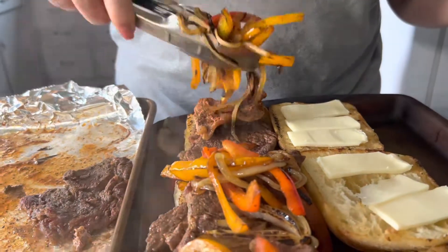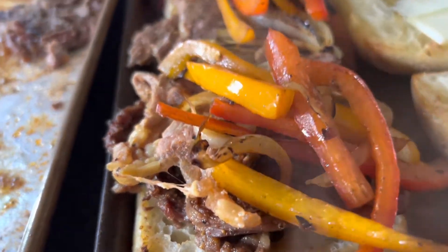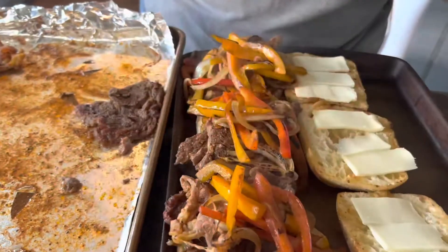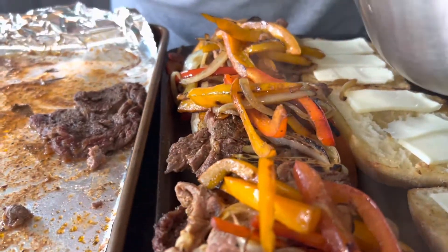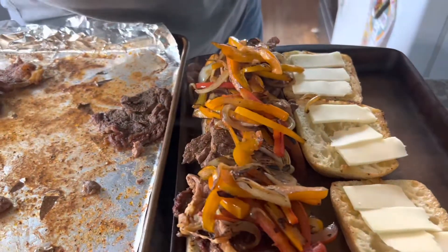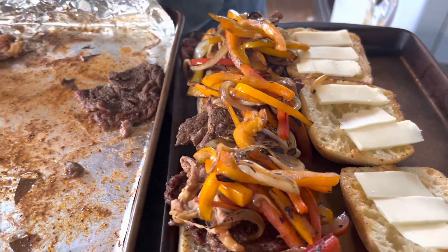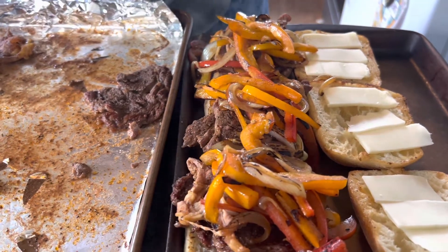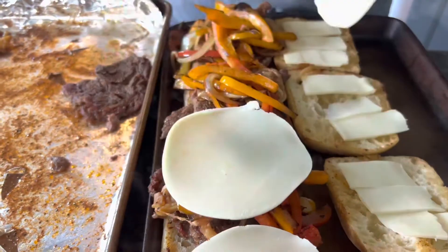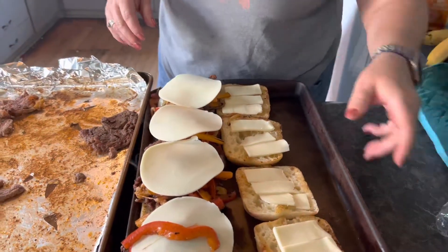My oven is still at 425. I'm piling these sandwiches up because vegetables are good for you! On each sandwich I'm going to put a slice of provolone on top of the peppers and onions. I'm going to put these in the oven for about five minutes — it won't take long to melt that cheese.